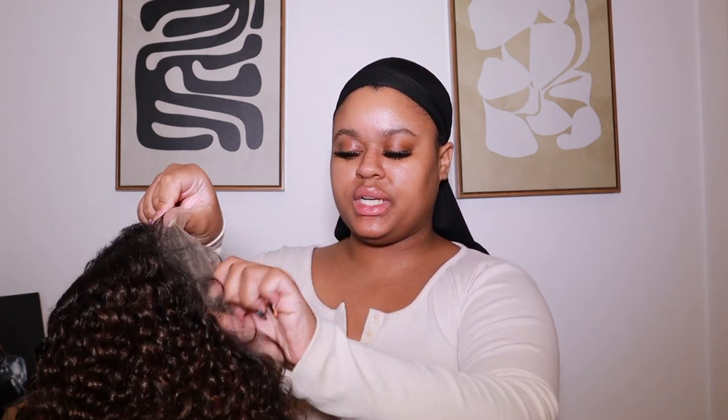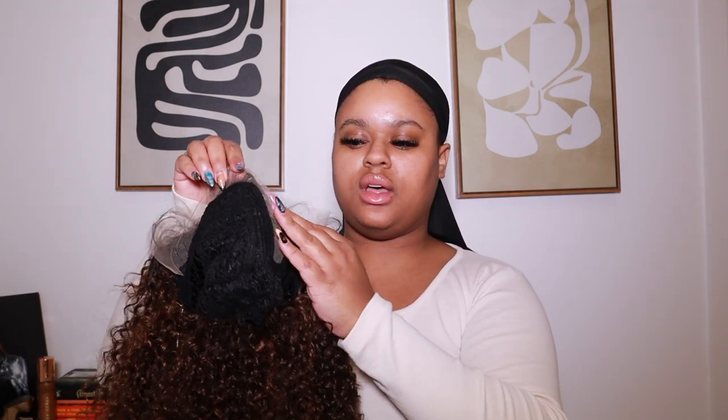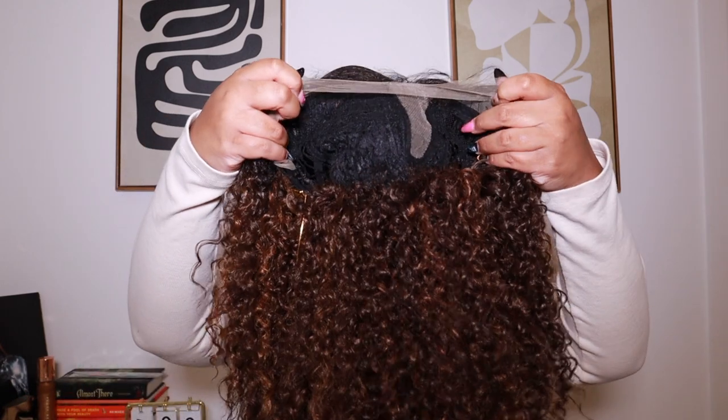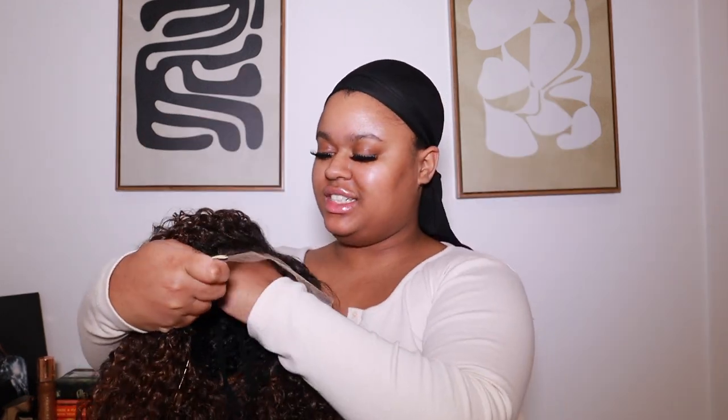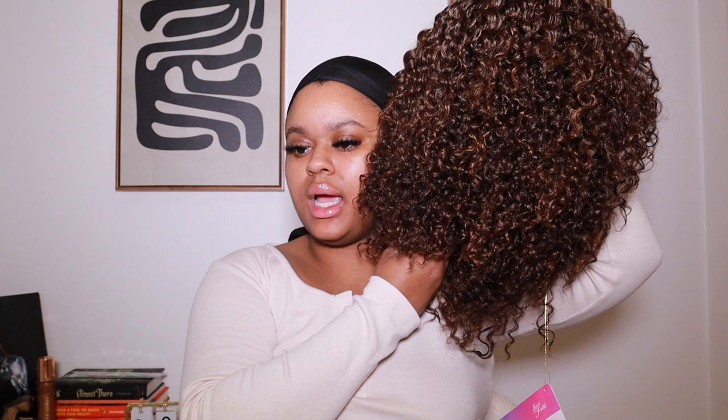Let's go ahead and unbox this unit and talk about the cap construction before we try it on. The cap construction is pretty standard — it comes with an adjustable strap in the bag for security, as well as a comb on each side of the unit. You have the lace parting, and I do see baby hairs. The part is pretty plucked and it looks natural, and I am obsessed with the highlights — that chocolate swirl color is gorgeous.